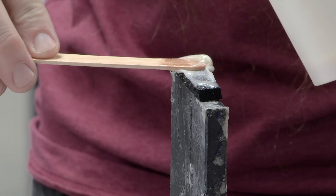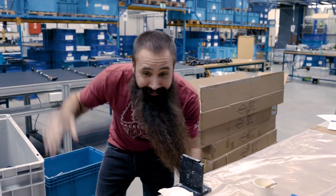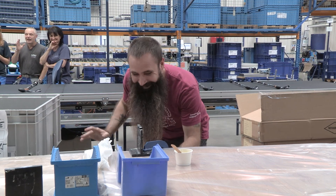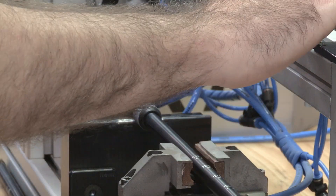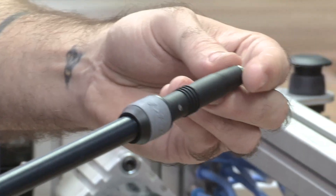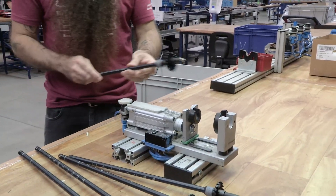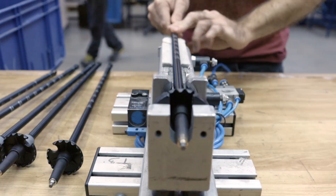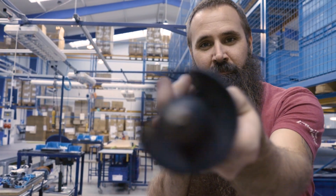Every single DSS pole is hand glued. Now we're ready to attach the DSS tip to our cork light pole, and then the basket.